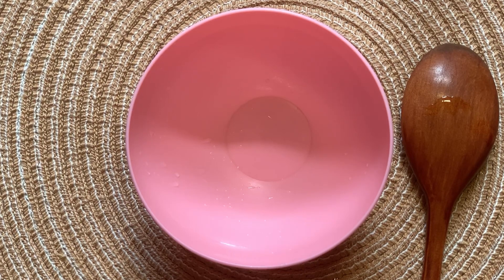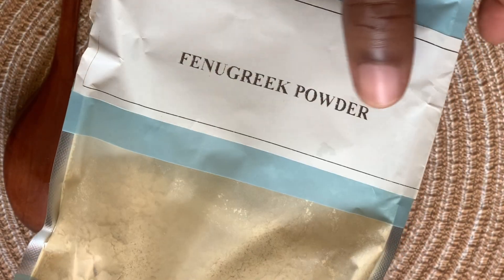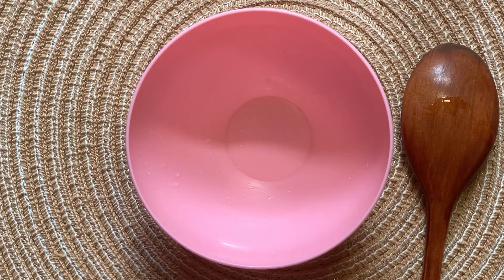Hello lovely people, welcome to my channel. This is Jelly Pro. This is week seven of our eight-week ayurvedic hair curl challenge for male and female pattern hair loss, and today we are going to be preparing our protein mask.